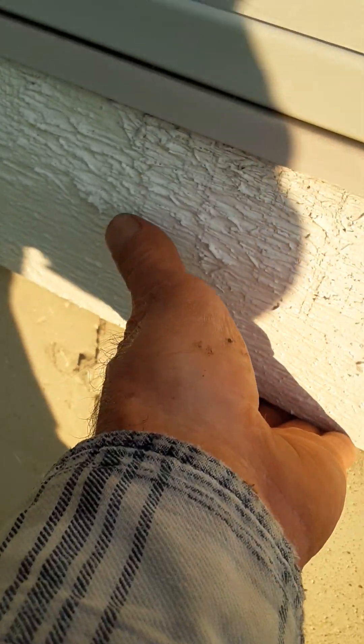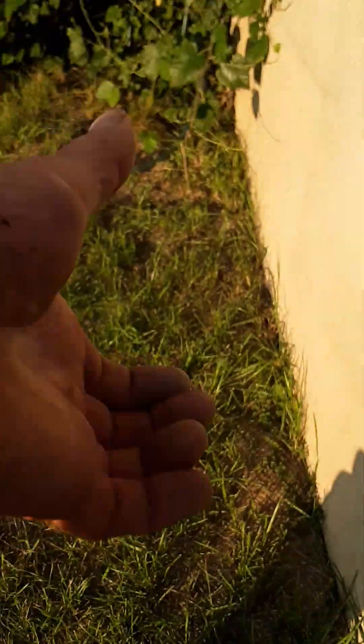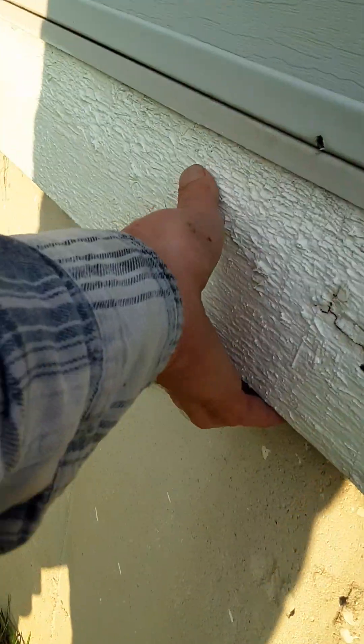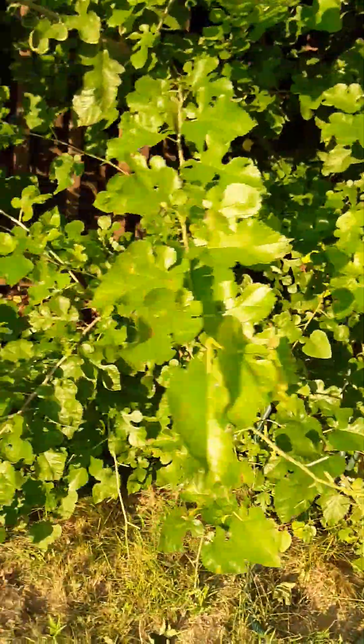It'll lip around underneath here so it won't get wet. There's a little lip on the bottom of it — it goes up under the lip here so you'll never see any weathering at all.